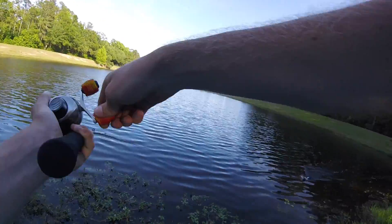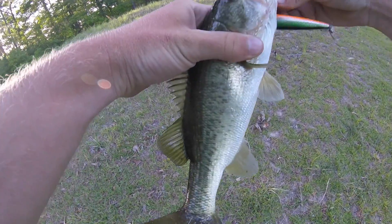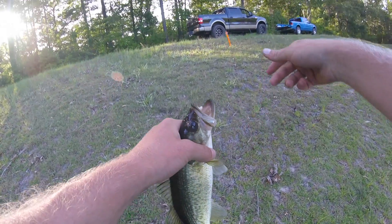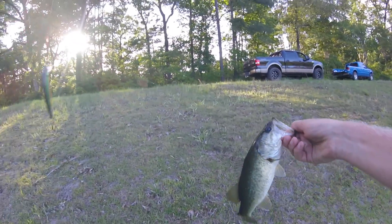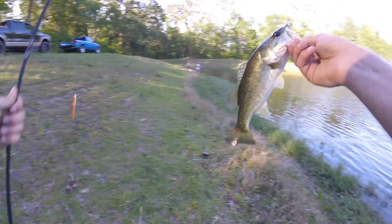Luckily it's not a hard fight. You were sleeping on the Zebco 33, to tell ya. That's a good thing I switched jerkbaits. That one didn't really even hook him that good. Like I said, that's just a suspending original floater compared to a floating. Solid fresh fish on the old custom Zebco getting released.